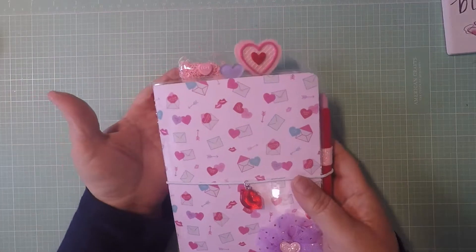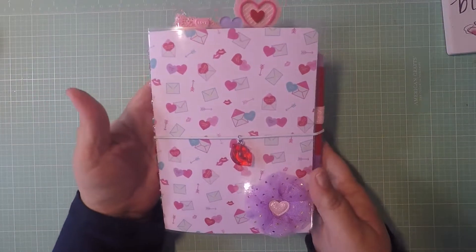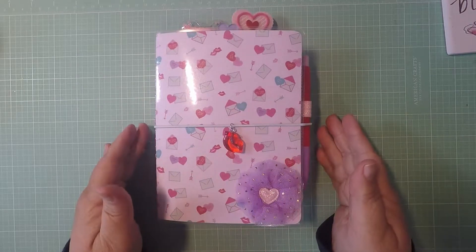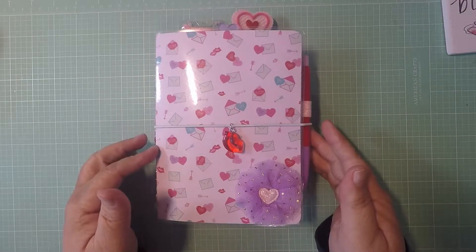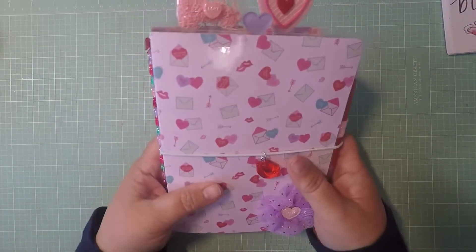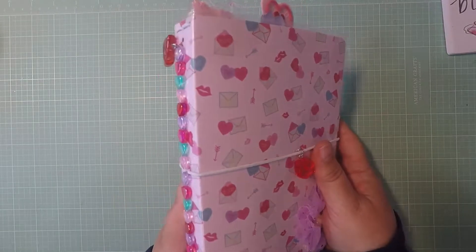Let's get started. This is my new Valentine's Day TN and this one is made out of the Sweet Talk paper pad — it was last year's pad, super cute paper.